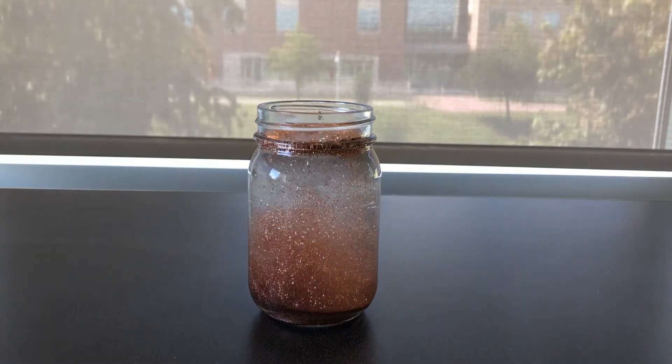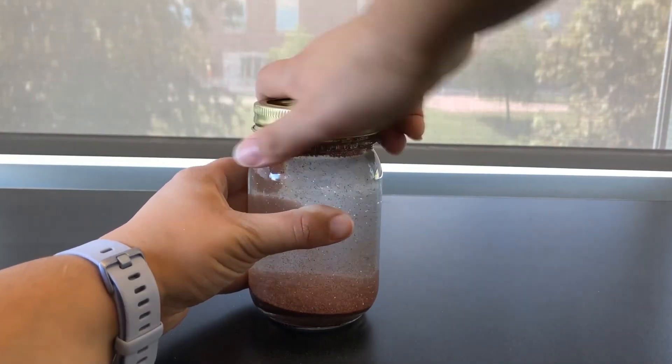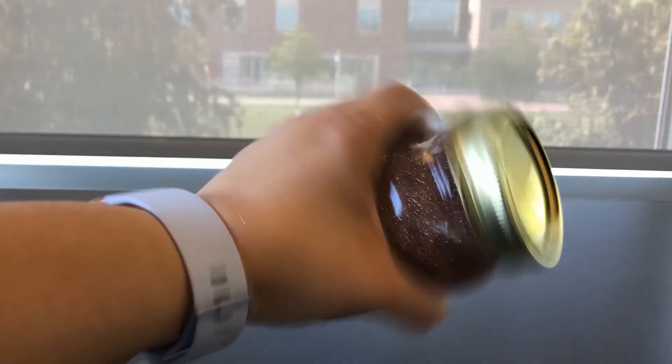If you have spilled some water on the rim, make sure to wipe it up before you put the lid on. You want the lip of the jar to be dry so you can put the lid on tightly and not have any leak out.